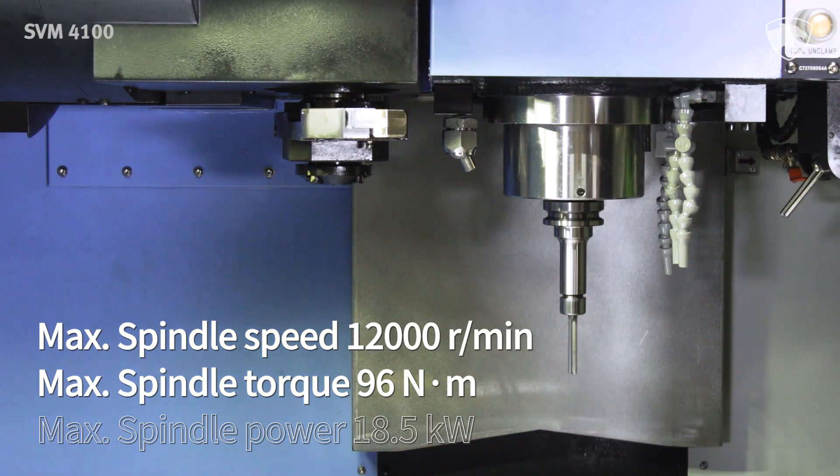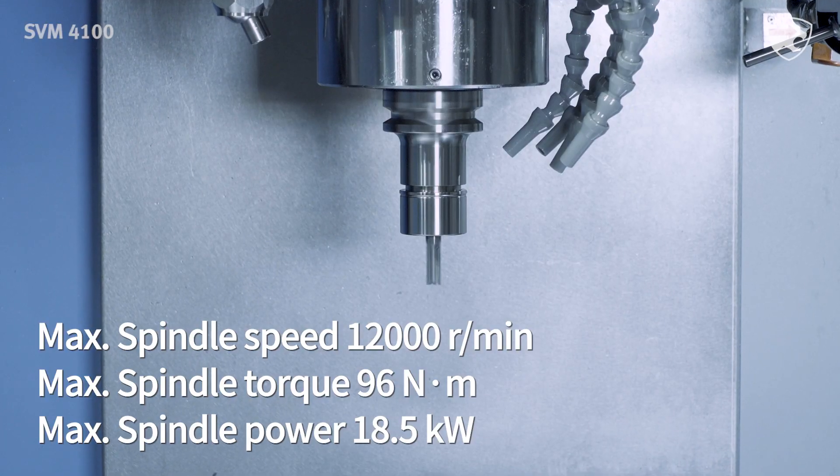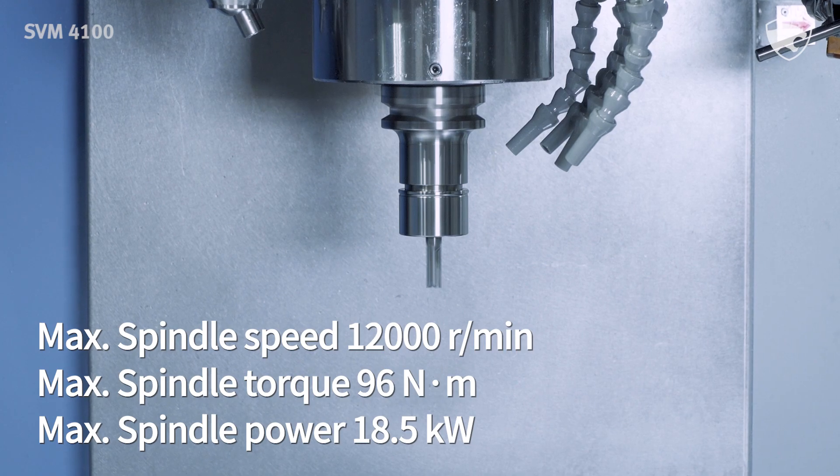Its maximum spindle speed is 12,000 rpm, with a maximum spindle torque of 96 Nm and a maximum spindle power of 18.5 kW.